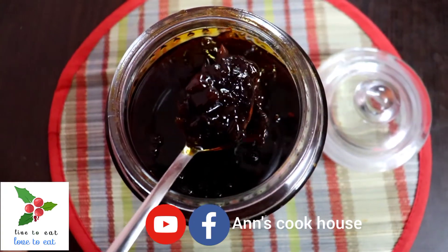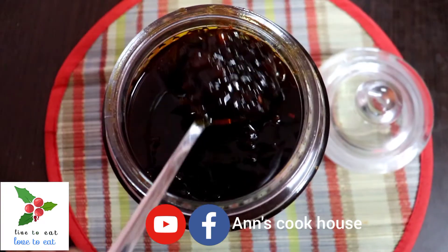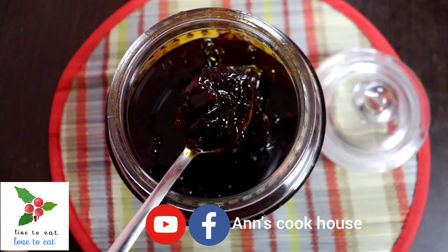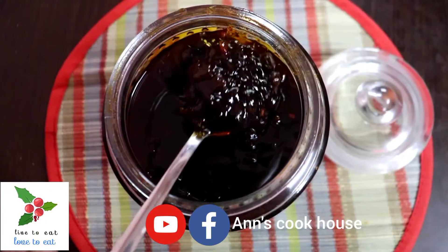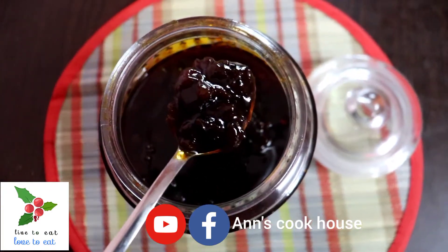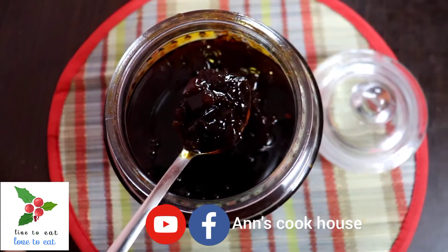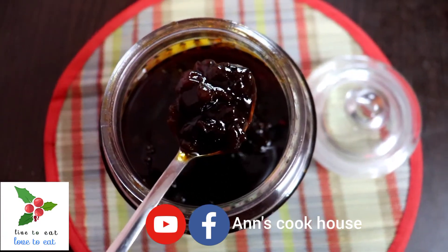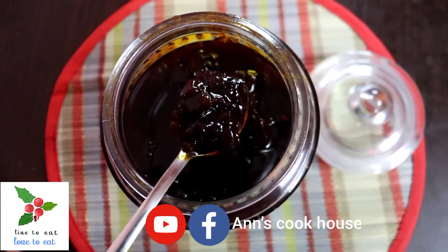I am going to share the taste of the biryani with you. Please subscribe to this channel, click the bell icon, and click the notification button so you don't miss any videos.